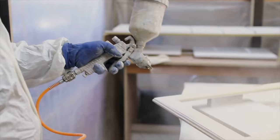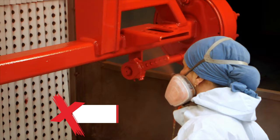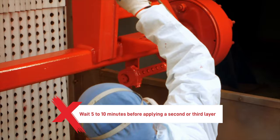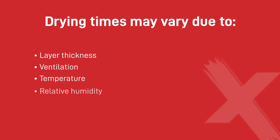The fifth step is to observe drying times. A second layer will always be necessary and a third can be applied if desired. Wait five to ten minutes before applying a second or third layer. The paint will be dust-dry in approximately 45 minutes but will only be fully dry after one day. Drying times may vary due to layer thickness, ventilation, temperature, or relative humidity.